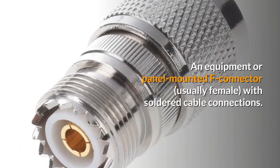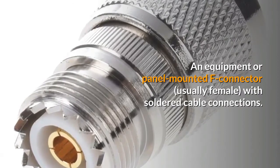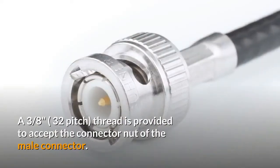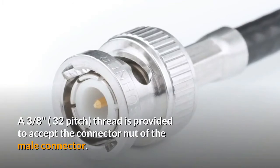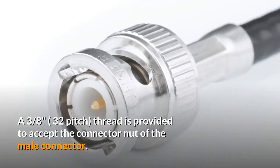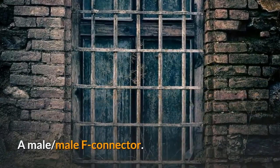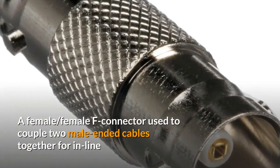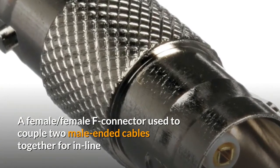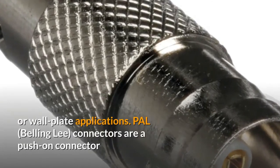The F-61 features a 3/8 inch thread to accept the connector nut of the male connector. The F-71 is a male-to-male F connector. The F-81 is a female F connector used to couple two male end cables together for inline or wall plate applications.